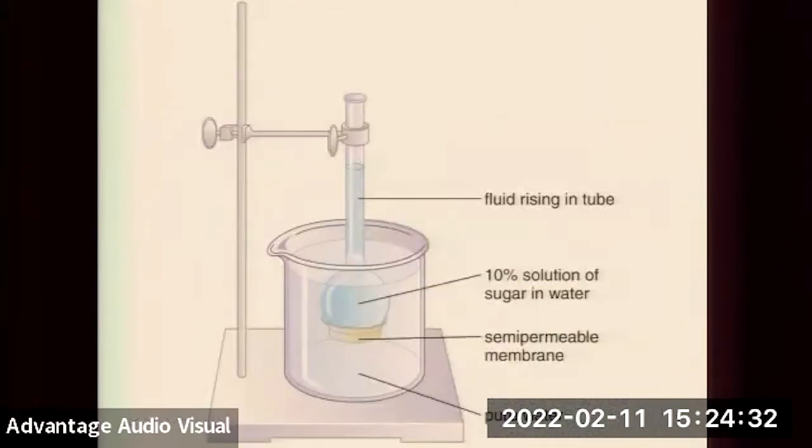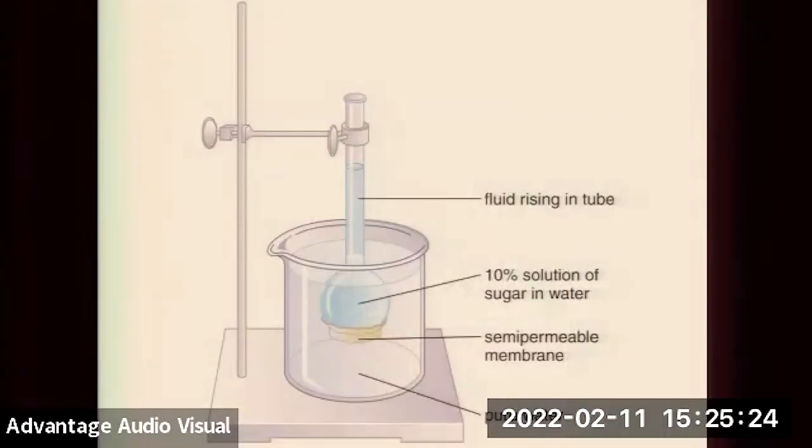Imagine dropping water with a 10% sugar solution into a beaker of pure water and putting a semi-permeable membrane between them — sugar can't move through, but water can. Water will move from high concentration to low concentration, working against the pressure of gravity in that column until equilibrium. Instead of using 'water potential' with pressure potential and solute potential, I'll simply say: water moves from high concentration to low concentration. If you add 10% sugar, you've effectively reduced the water concentration there, so water moves from pure water across the membrane, and because sugar can't equilibrate, pressure inside the tube rises and water elevates.